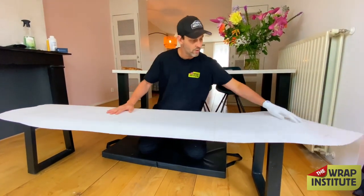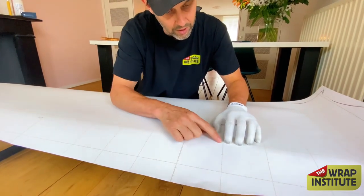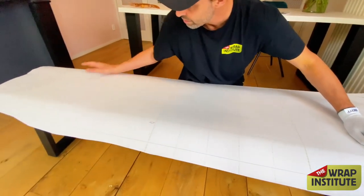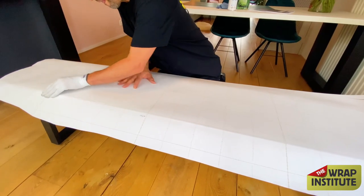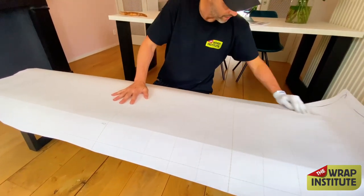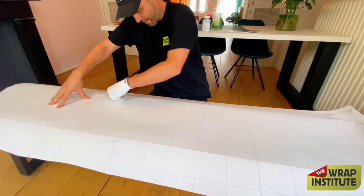Once dry, prep the film piece. The grain is going to go horizontal — make sure it's nice and symmetrical so the grain looks uniform and you don't put it on crooked. I'm using the grid on the back side of the liner to match up with the edge — you can see that grid line matches the side of the bench right there.